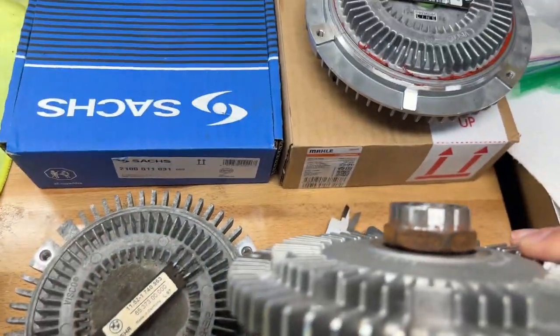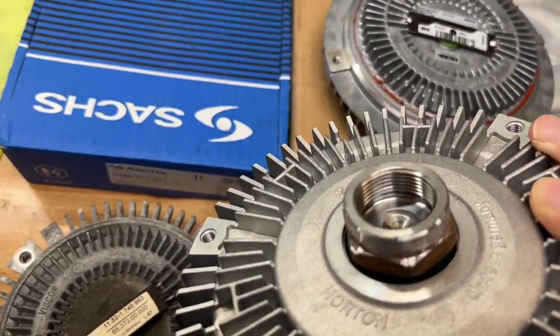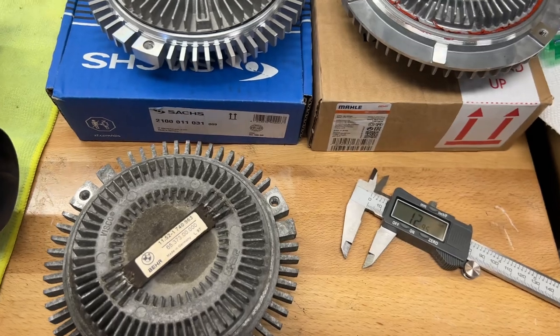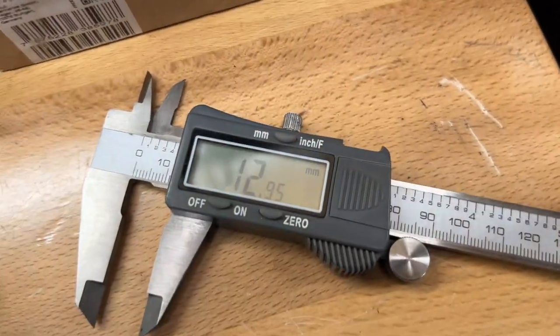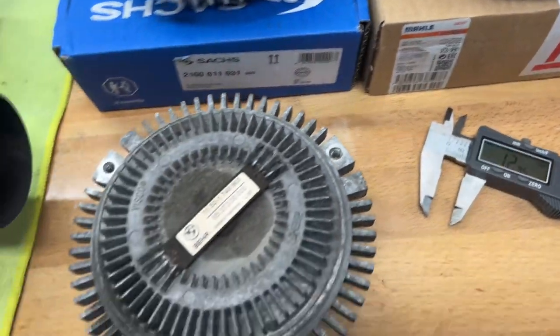But on the E36, as you can see, this is actually going in way deeper. So what that means is this clutch hole is not as deep, so when you actually put it on and it goes on the water pump, it's going to sit closer to the radiator. On mine it actually ended up hitting — the fan blade went flying. Not a good case. Take a look at that — that's the Sachs clutch.